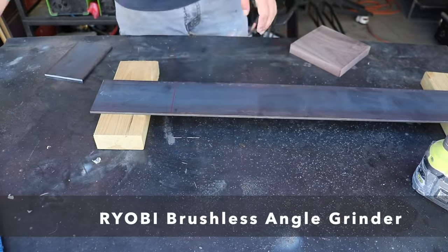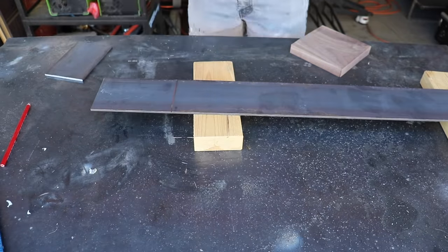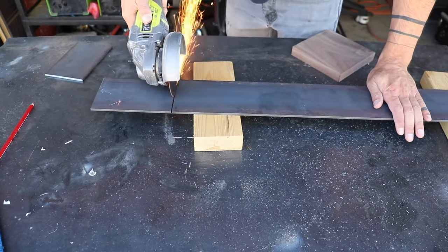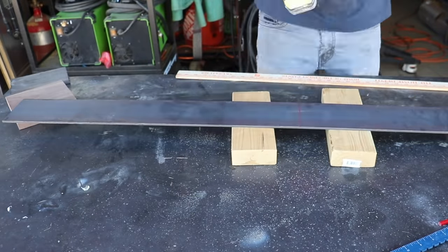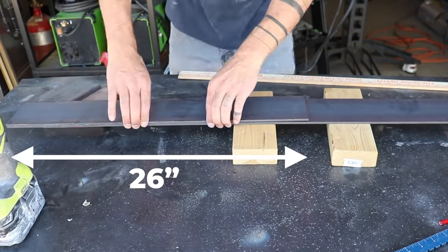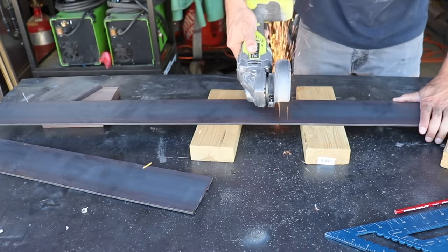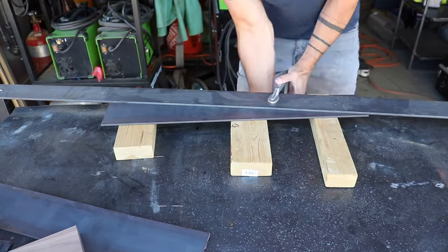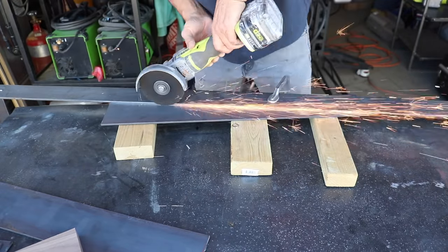I start by going very lightly and slowly to make sure I'm following the line, and then once I have a groove I can get a little more aggressive and cut all the way through. For the legs themselves I started by cutting 26-inch-long pieces of the flat bar. I'm going to get two legs out of each piece, so I cut two of them. I then clamped down a piece of steel corner to corner to serve as a straight edge so I could cut these 26-inch-long pieces into two triangles.